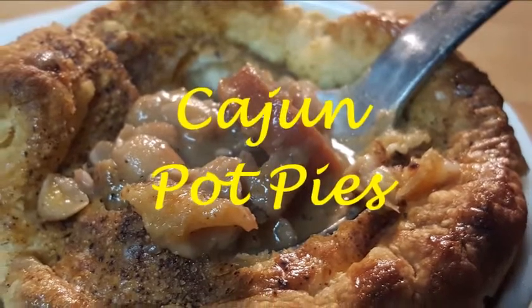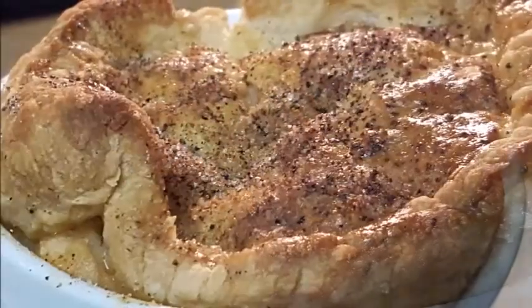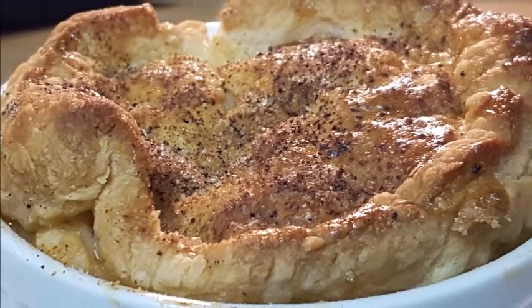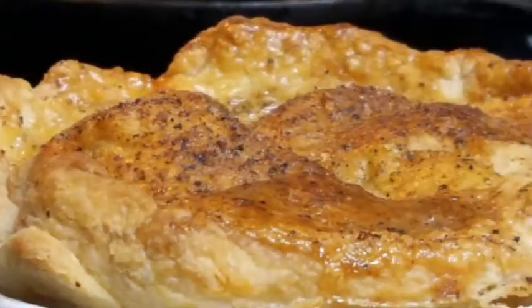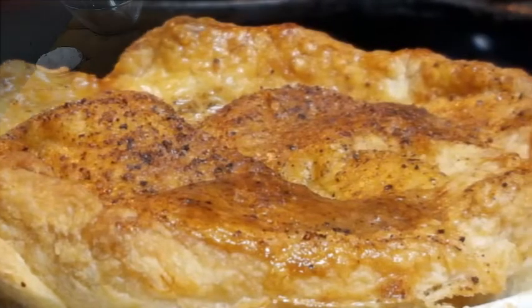We all grew up on pot pies, but this dish is gonna have a Cajun flair to it. Not only are we gonna have beans and rice with some Cajun seasoning on top, we're gonna throw some andouille sausage in there too. Cook it up till it's golden brown and really bubbly — great idea. Let's get started.